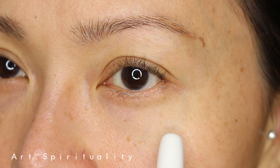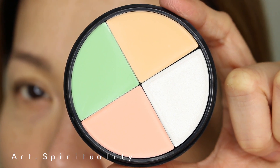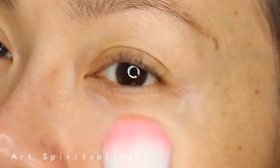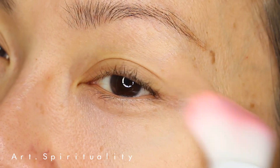To reduce the uneven skin tone around the dark circle area, use a color corrector as the base before applying the concealer. As most dark circles contain some green and blue in the tone, using the right color corrector will help to neutralize the undertone before applying the concealer.